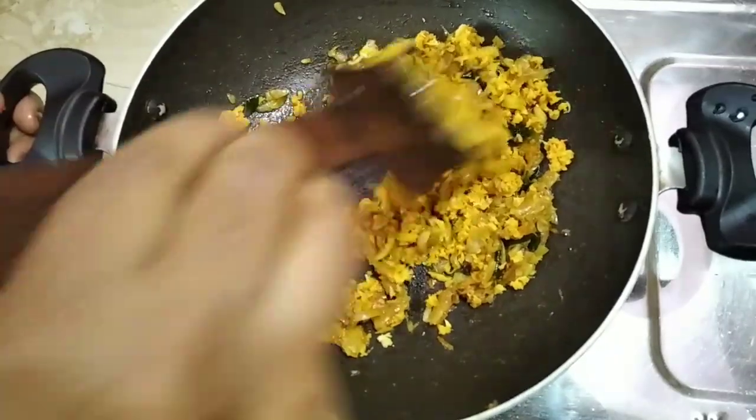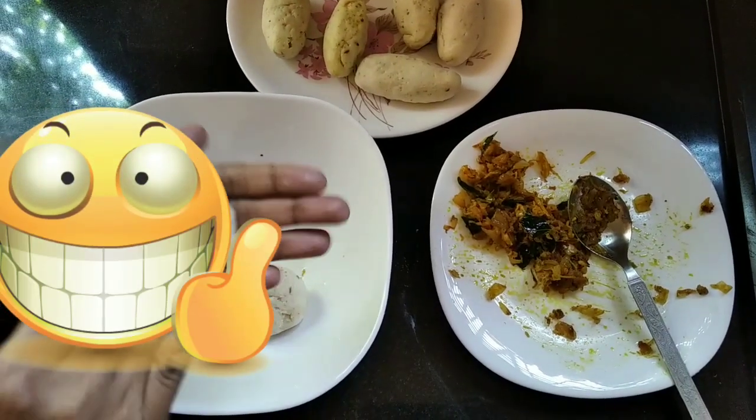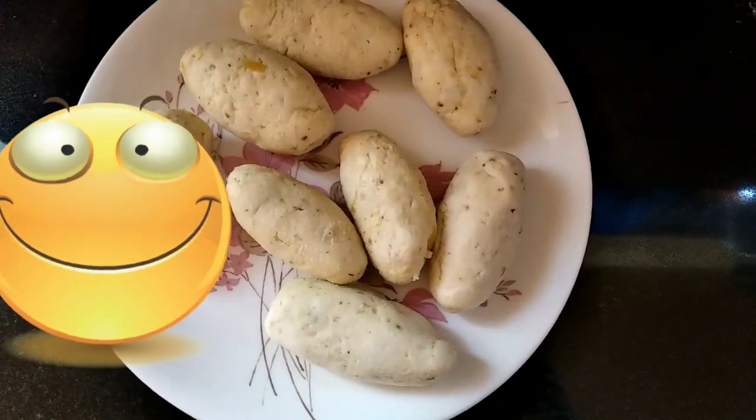I am going to add the onion. I am pouring the onion in and adding the onion to the mixture.